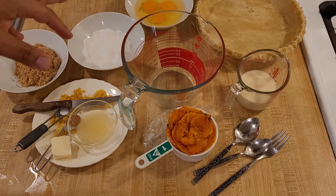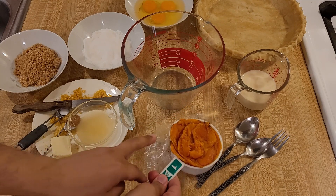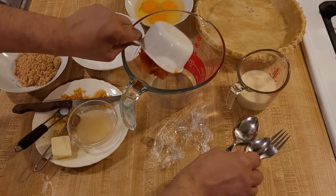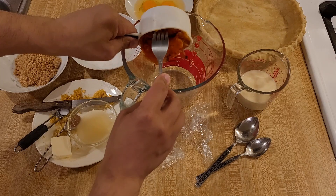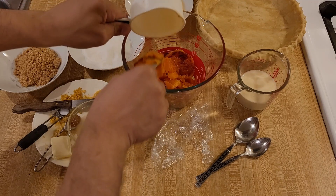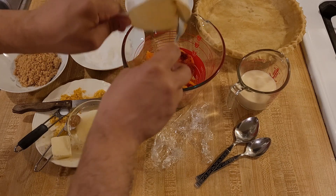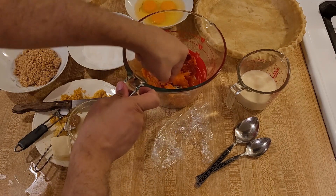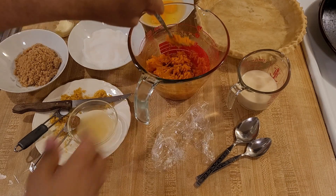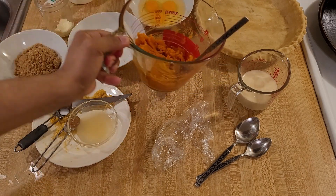I'm just going to mix everything together and pour it into a nine-inch pie shell. The first step is to start mashing the butternut squash. I'm going to scoop out my roasted butternut squash and quickly give it a head start by mashing it with my fork. Once it's mashed I'll bring you back — and in just a couple minutes the butternut squash is now mashed.